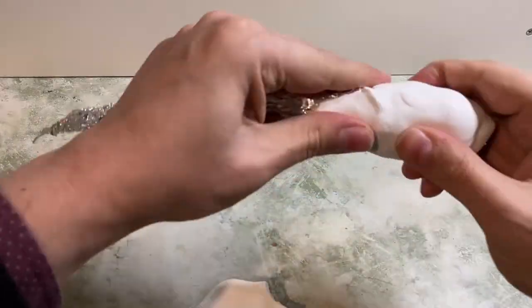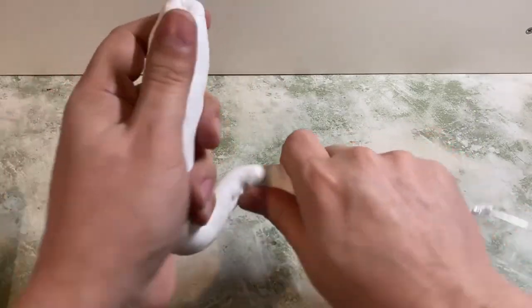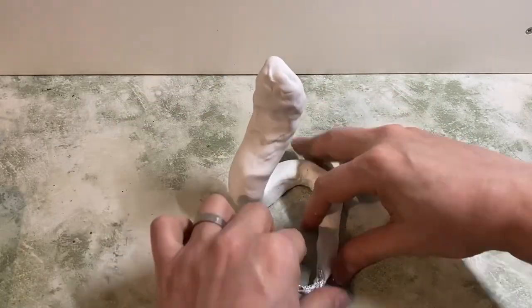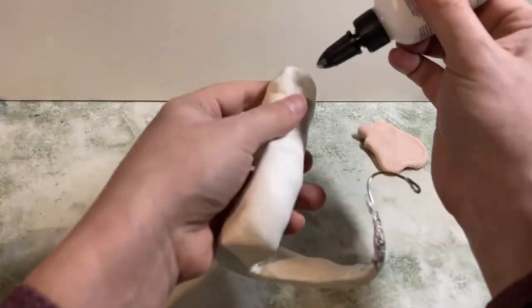Then I have a nice firm but light base to sculpt on top of, and it actually worked out really well — I was quite surprised once I got everything covered. You can see this is the tail part, which is really the whole body. I was able to just bend it into the position I wanted the whole sculpture to be in, giving it as much of a twist to the body as I can. Once it's baked it's nice and hard.